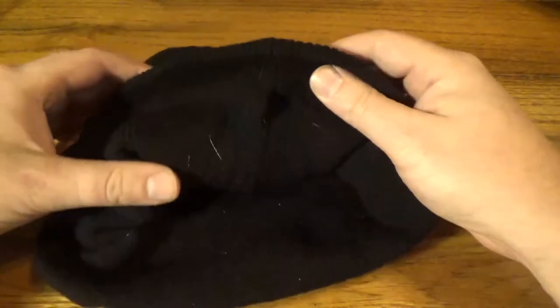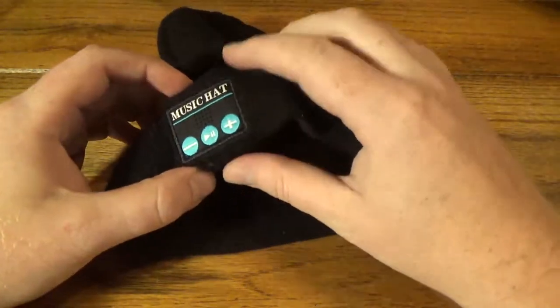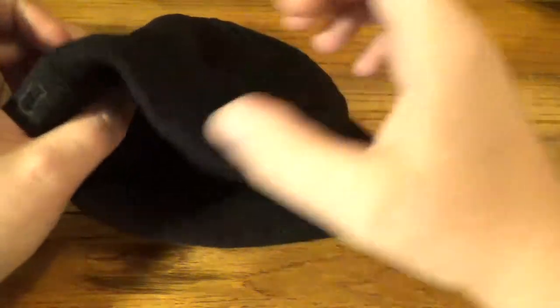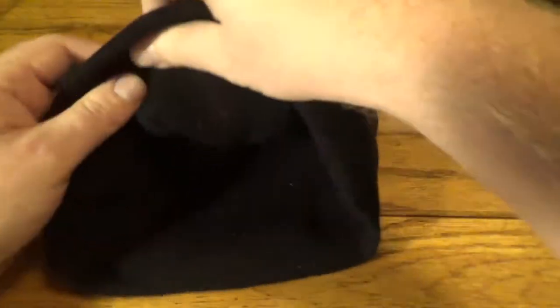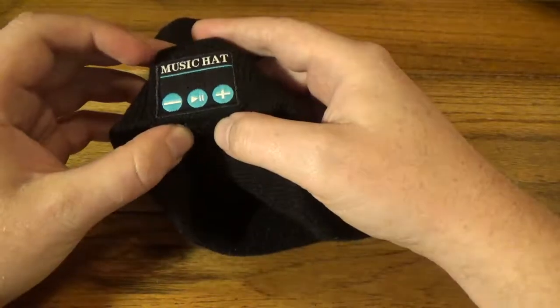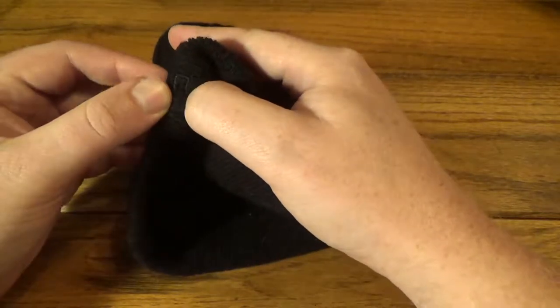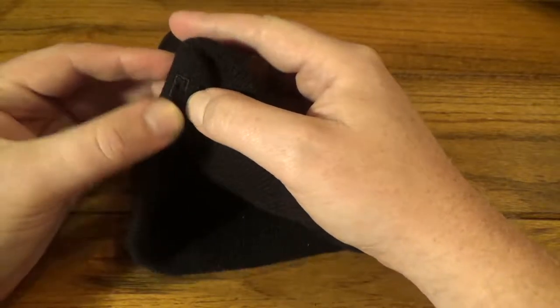The headphones do come out — you can remove them and then you can wash the beanie so it doesn't get all nasty after a while. On the side here there's the left and right headphone inside the seam, and you push them through until they line up. On this side we've got music playback, a microphone, one headphone, and the charging port — micro USB — right there as well.